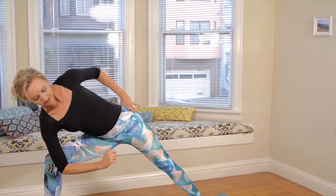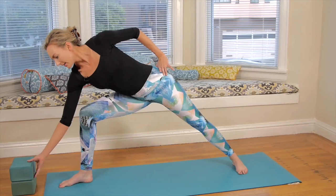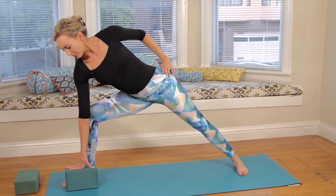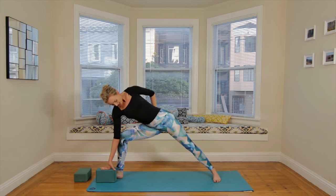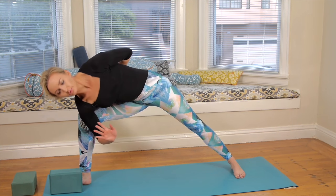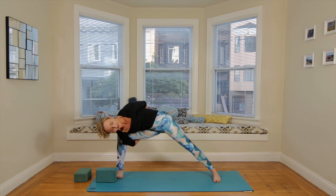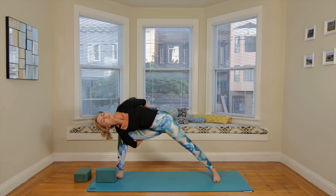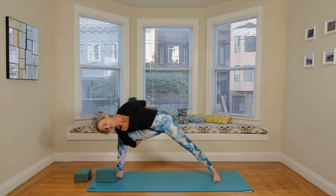You can always heel toe that back foot in a little bit. We're going to play with the idea of binding. Level one: you can always just keep the elbow on the knee. Level two or three: you can use a block or begin playing with the half bind by taking the left hand behind you and holding on to your shirt or the inside of the thigh. For a full bind, try to clasp the left wrist and send the upper body back in space. We're here for three breaths, then two, then the last one. Release the hands.